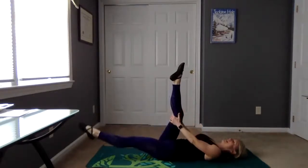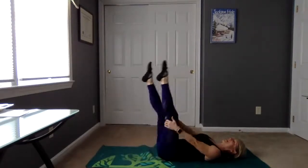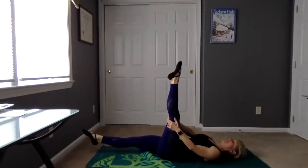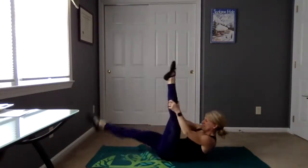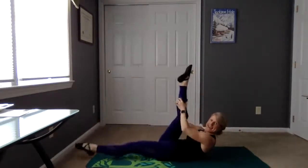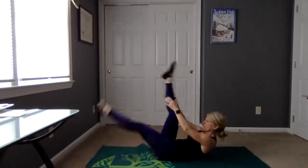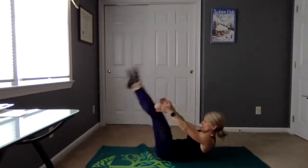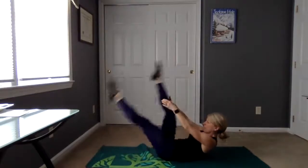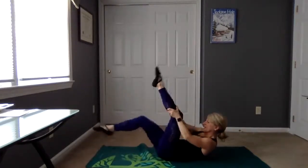Let's hold this right leg, hug it in. Keep that left leg off the mat a bit, and then let's switch sides. We're switching side to side, and if you'd like to, bring that upper body up. We're going to do eight more — eight, seven, six, five, four, three, two more. Excellent, hug it down. Good job.